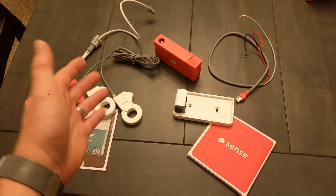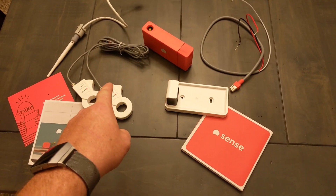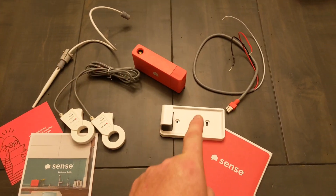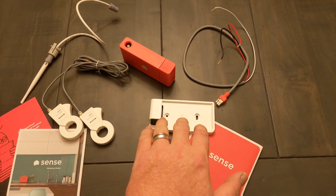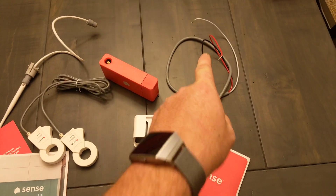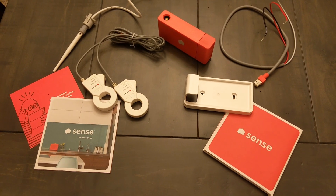Surprisingly, inside the box there really isn't a lot of components. There is the Sense itself, a couple of amp clamps that you put around the main leads coming into your fuse panel. There's a Wi-Fi antenna, a bracket that you may or may not need — this is if you have to mount the unit outside your fuse panel. You can just set the box in the bottom of the fuse panel, and then there's the power lead. Other than that, there's a few manuals and pieces of paperwork. That's it.